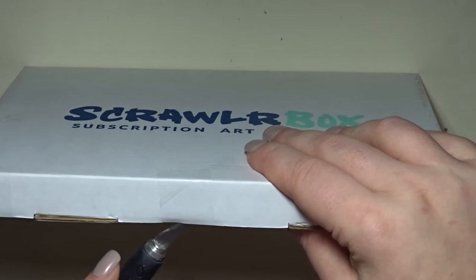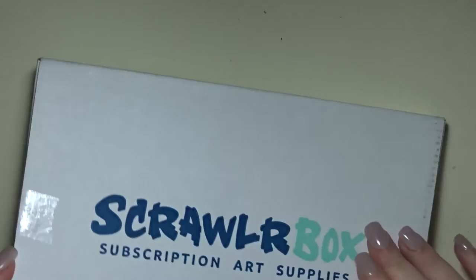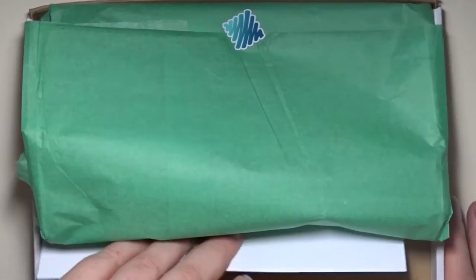So let's get on to it and see what's in this box. Caden's probably gonna come in here — there you go, I need help. So let's see what's in this box. The first thing I see is this.